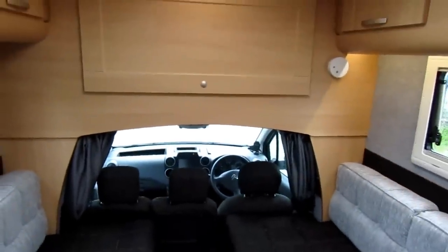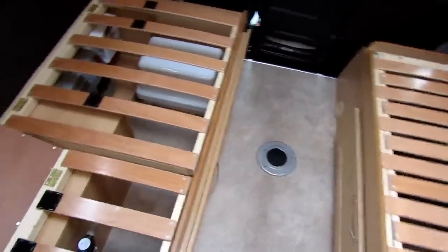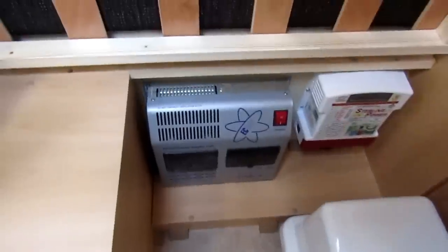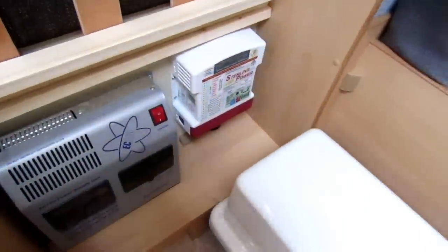I'll remove the cushions and show you what's under the beds. On the passenger side we've got the water pump and the isolation taps for the gas, with quite a bit of storage. We've got the Sargent system there — that's the battery-to-battery charger because we're on a Euro 6 engine vehicle — and obviously we've got the leisure battery there as well. But still quite a bit of storage, and we've got a door on the front there so it can be accessed without lifting the cushions off and the bed slats up.